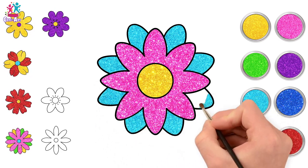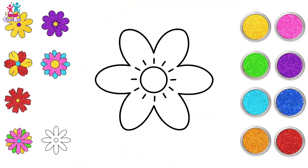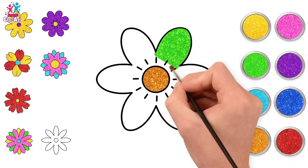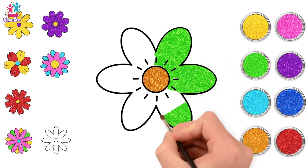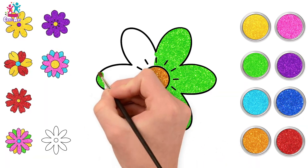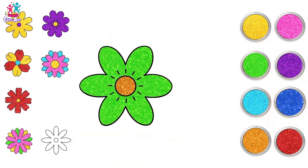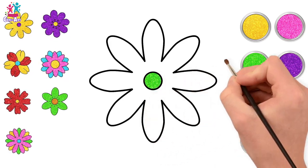That's looking lovely! Okay, let's do the next one — going for a gold in the middle and green around the outside. Beautiful — it's like a little sun shining in the center of a green field. Almost there and we're done, excellent!